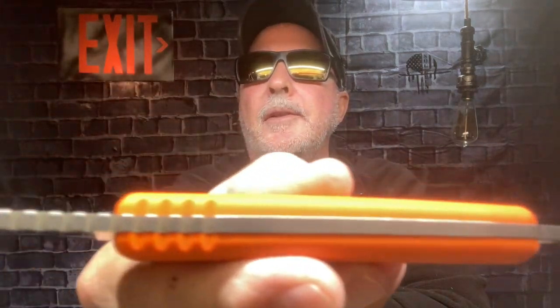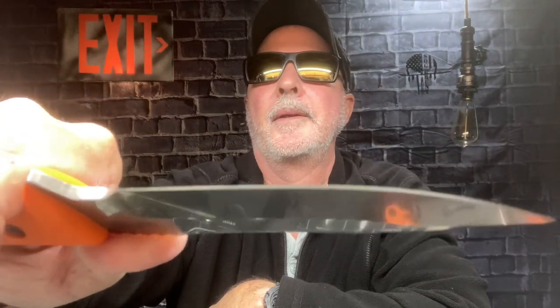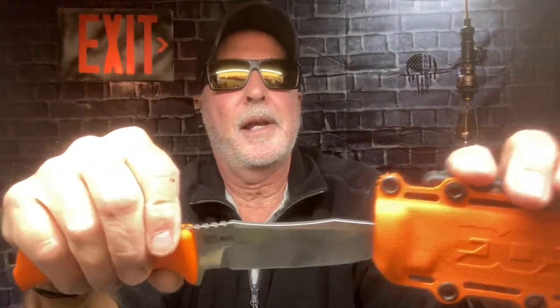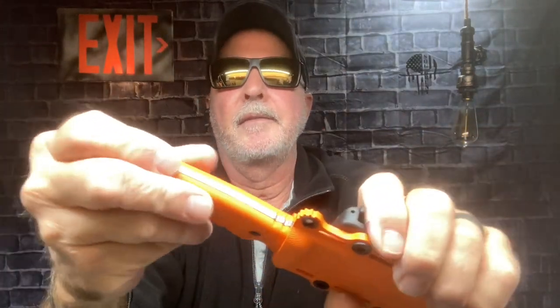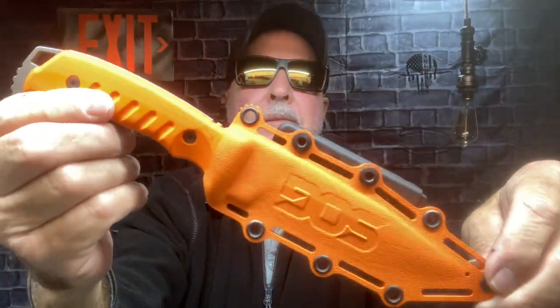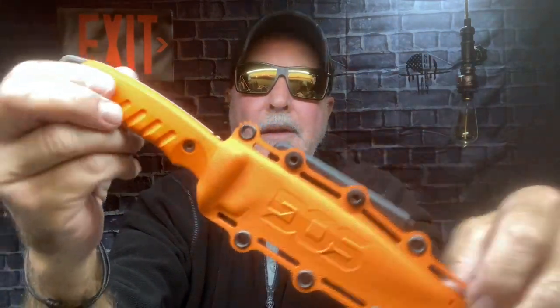This is a G10 handle, by the way. It's full tang. Has your lanyard hole. You got jimping on that back end. Made in USA. The Pillar has got a lot of colors out there and they're very collectible. They've got some really great colors to use every day. Fantastic knife.